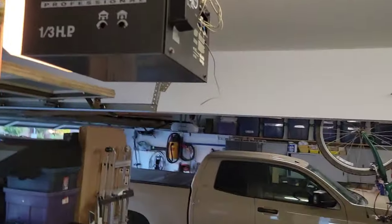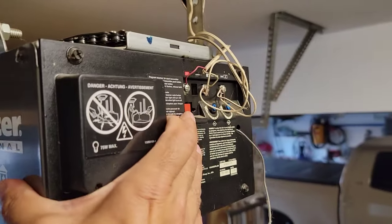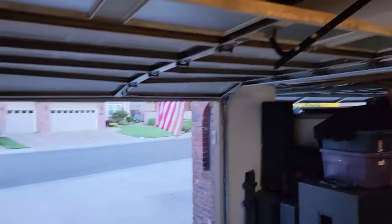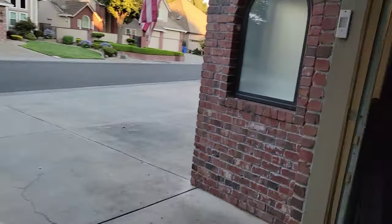Up here on your garage door remote itself, there's a red button. Push that red button and you'll see the orange light come on. Then go back over to the garage door opener controller and put in your code.